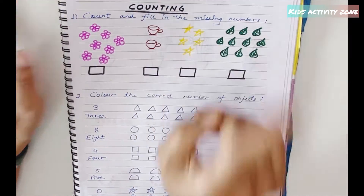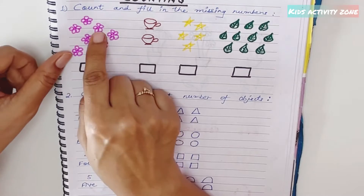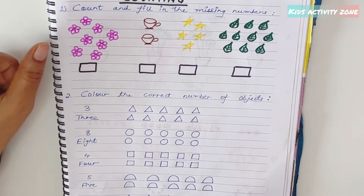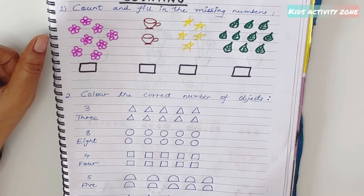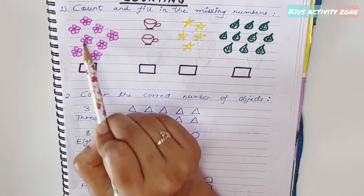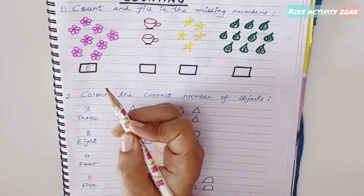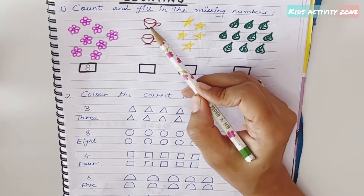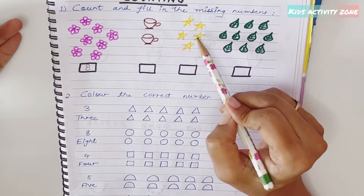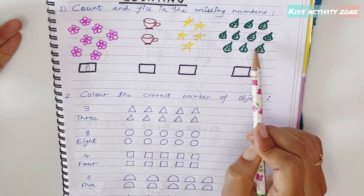The first activity is 'count and fill in the missing numbers.' There are some pictures drawn and the kids have to count and fill in the numbers. For example, the first one: count one, two, three, four, five, six, seven, eight — write the number eight. Similarly, count two cups: one, two — write two. Count five objects: one, two, three, four, five — write five. Then count ten: one through ten — write ten.